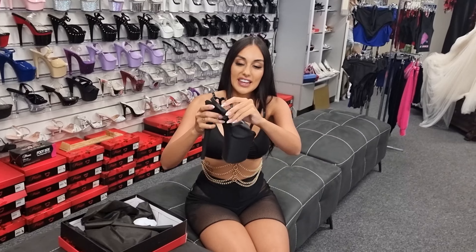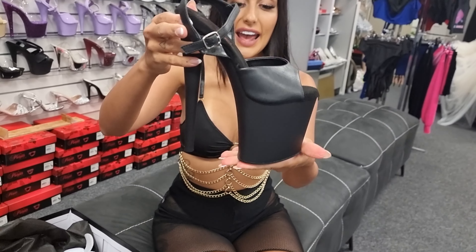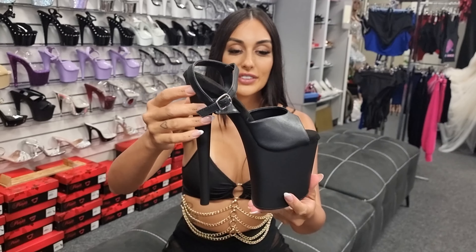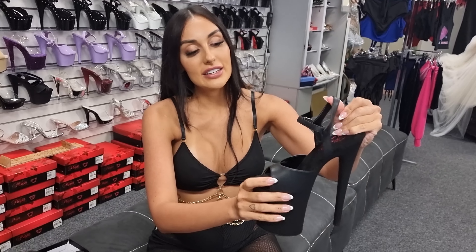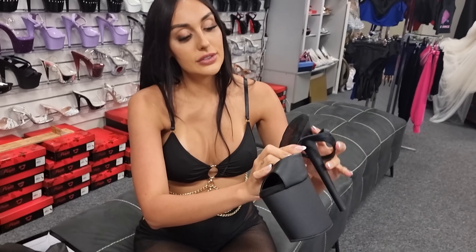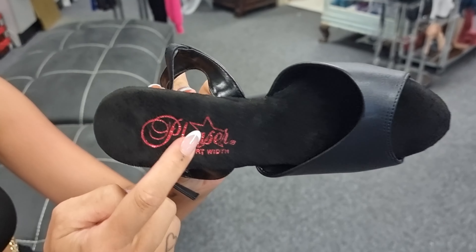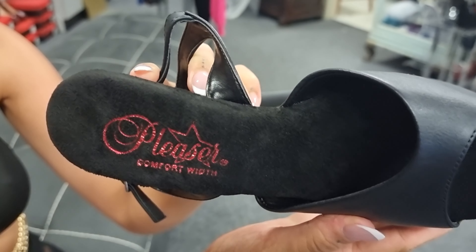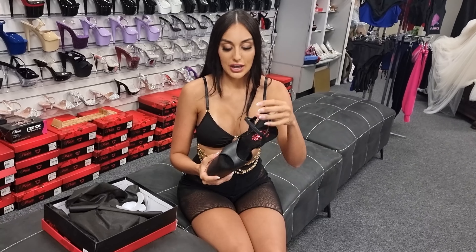So these are a matte black design. These are an 8 inch heel. You've got your matte black platform, your matte faux leather on top, and you also have a red Pleaser sole design there. So it is in the comfort width. I think these ones are a little bit wider — we'll show you the difference between these and the flamingos.